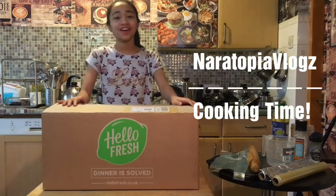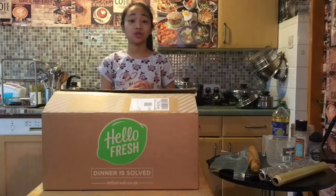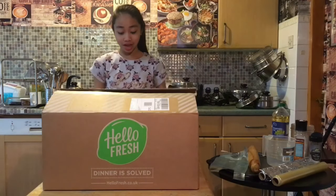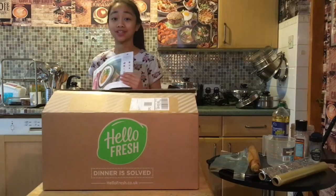Hey everyone, it's Dianara here and welcome back to another video. For this video I'm going to be cooking today, and I'll be using a recipe from HelloFresh. I have chosen the pan-fried chicken breast with sweet potato mash and peppercorn sauce.